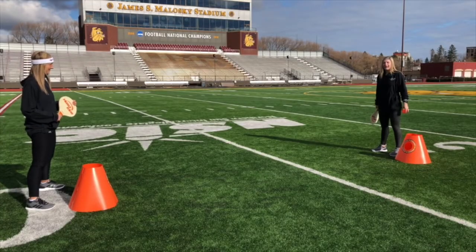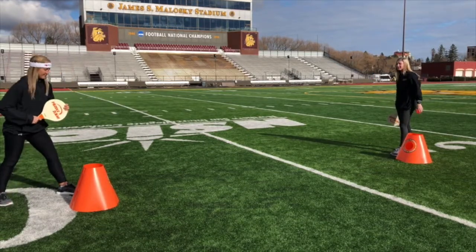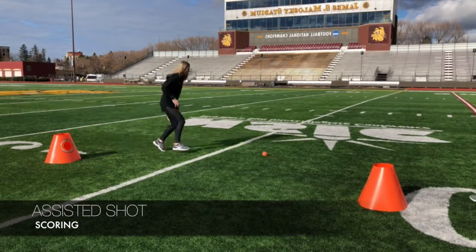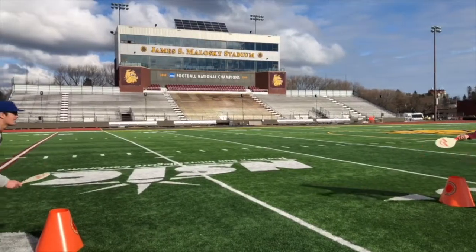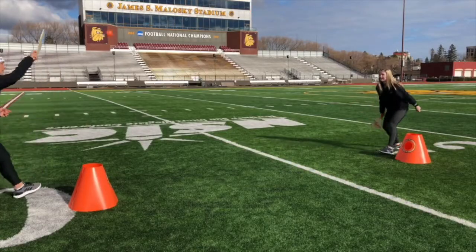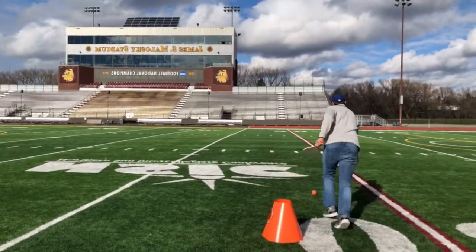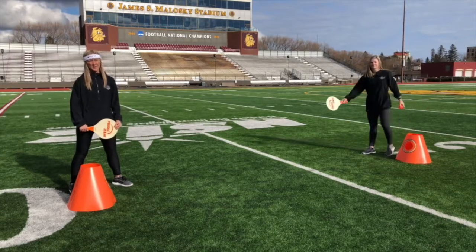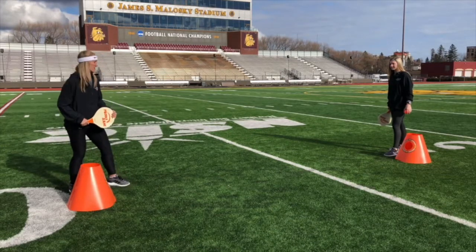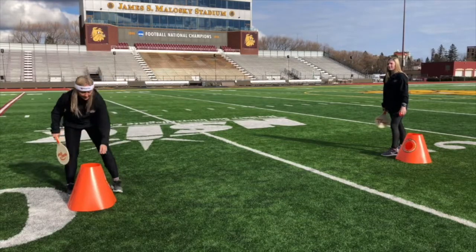The second way to score is the assisted shot. One partner hits the ball and the other partner assists it into or onto the cone. The third shot is the paddle pass. This one's similar to volleyball with a bump, set, spike. It's a good way to get your heart rate up and score a lot of points. Partner one serves it up, partner two lofts and sets it up, and partner one runs in and hits it either on the side.